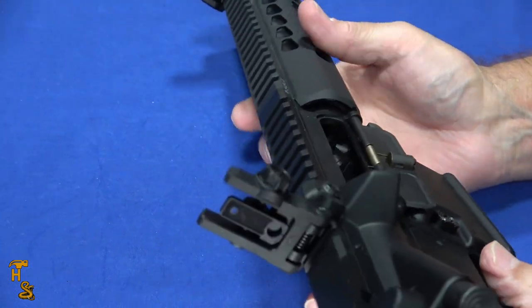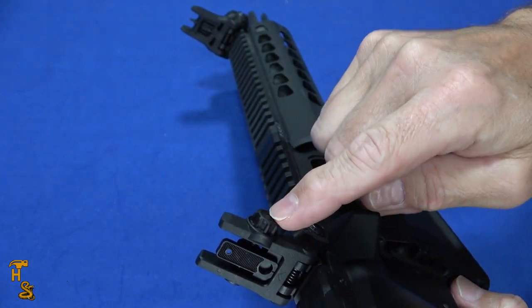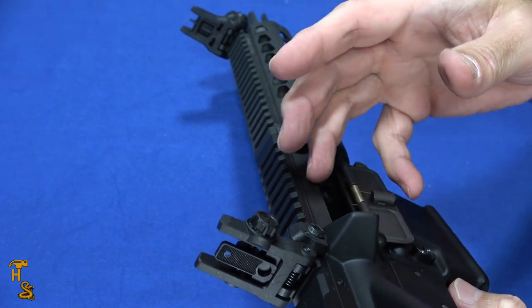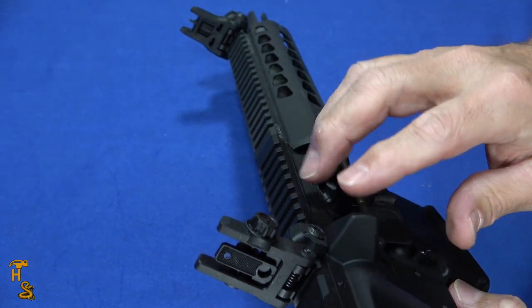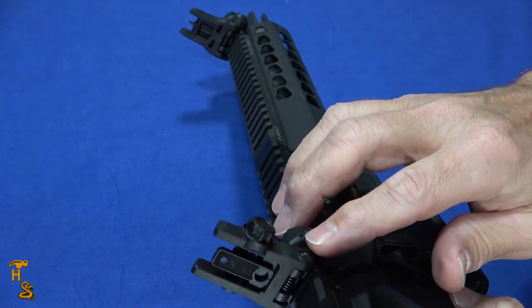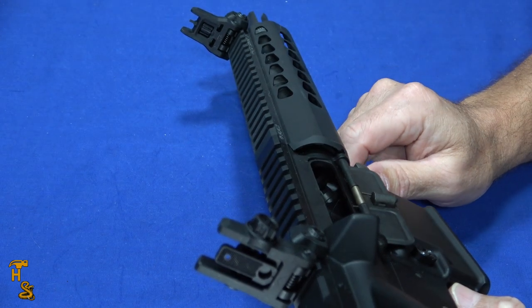I've looked at other similar kind of designs and they've either been kind of flimsy, or they required tools to adjust, and whether or not they would stay zeroed was kind of dubious. Another cool thing — these are available in the black that you see here, which I bought because this rifle is black, but they also have an FDE and an OD green, so you can get them in whatever color you want.